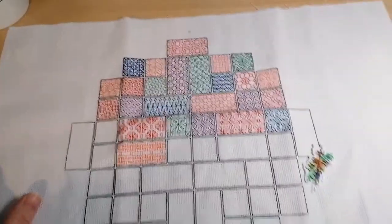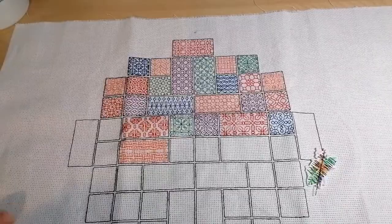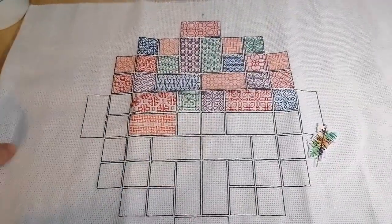At some point I still need to do the black outline all the way around and figure out if I'm going to do some sort of border or not. But yeah, that's project number one.